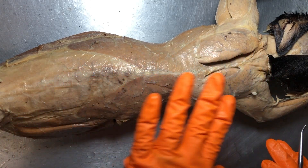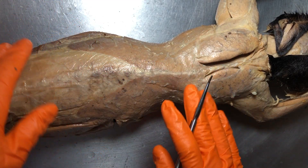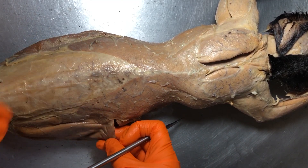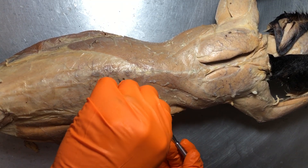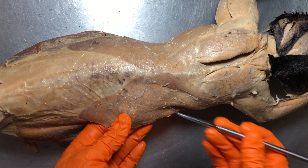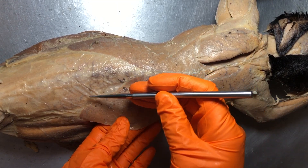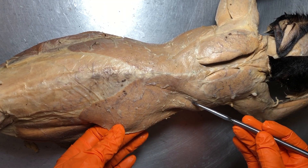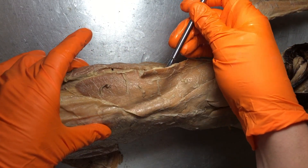We're looking at the dorsum of the kitty. Remember that the dorsum of the cat is the superior side because it's a quadruped. There are some big major muscles to show here. First, we have the very large latissimus dorsi and there will be two of them. You can actually see some tissue here called the lumbodorsal fascia, which helps keep this down. This is going to be the right latissimus dorsi and this is going to be the left latissimus dorsi.